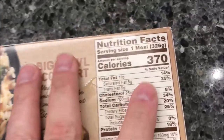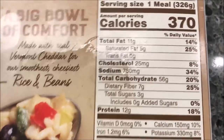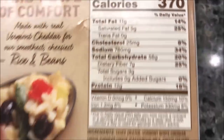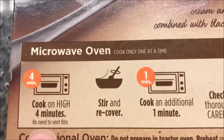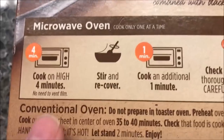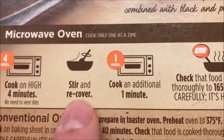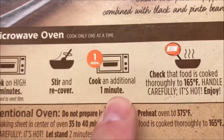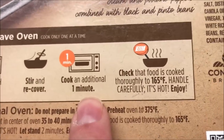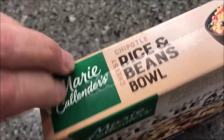It's 370 calories for the whole bowl. We're going to microwave it — you can do the regular oven but we do microwaves. Cook on high for four minutes, do not vent it, stir and recover, then cook for one more minute. Four minutes, stir, then one minute — and make sure it's hot enough so you don't get sick. It does have a pull tab, which is nice.